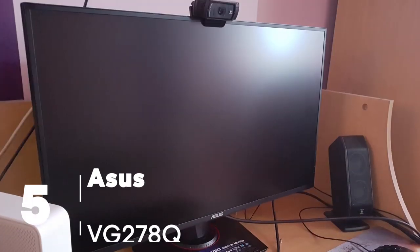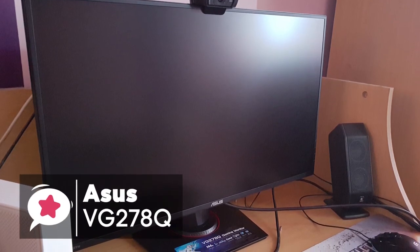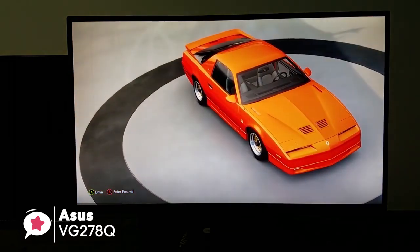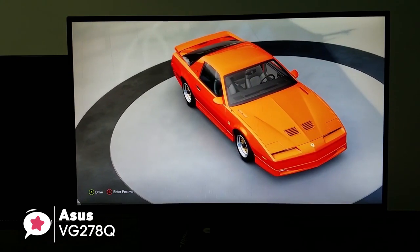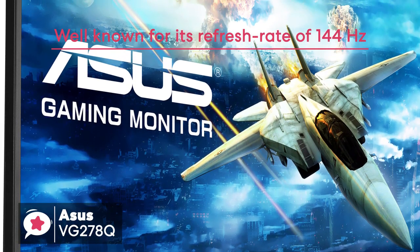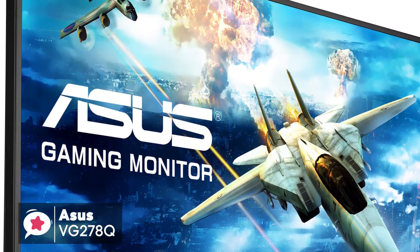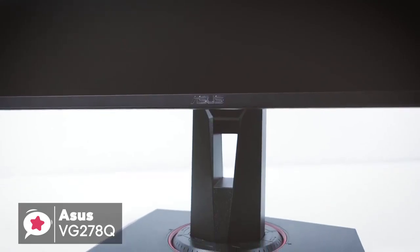At number 5 is the ASUS VG278Q Full HD Gaming Monitor. The ASUS VG278Q comes with a 27-inch display with a resolution up to 1920x1080p, and an aspect ratio of 16:9. This monitor is well known for its refresh rate of 144Hz, which is more than enough for most games. The display has a 1cm bezel, which gives it a more elegant look aesthetically.